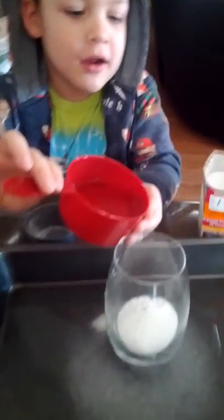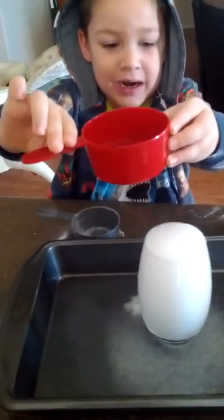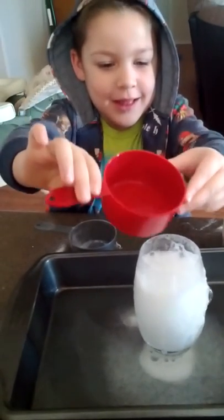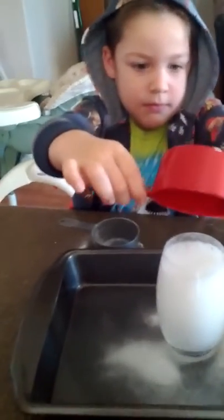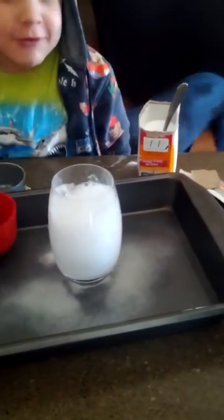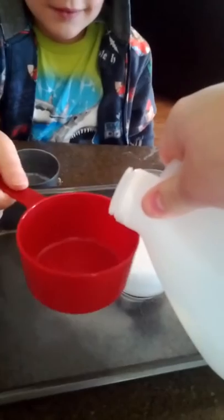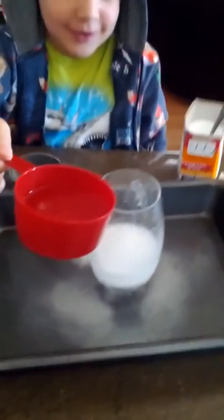Okay, get ready for it — when it starts to explode. Whoa! Oh, you kind of missed the... You got it on. It's laying down the cup. Can I do it for more? Here, let me pour more vinegar. Hold it tight, it's going to get heavy. Okay, go ahead and try that. See, a little more vinegar.